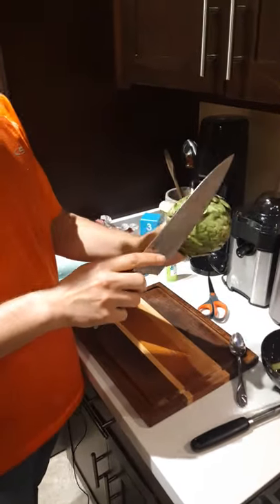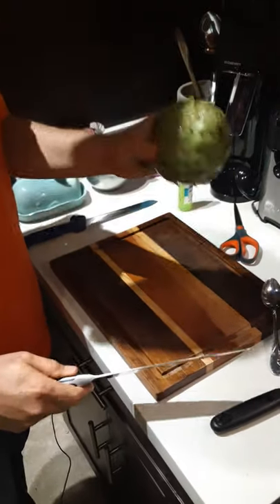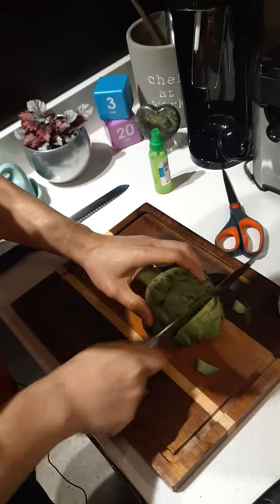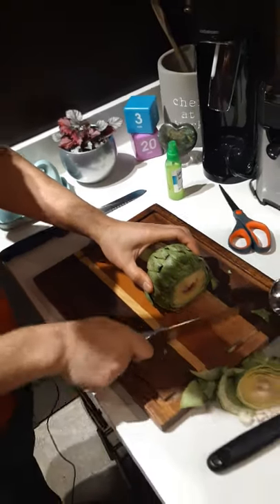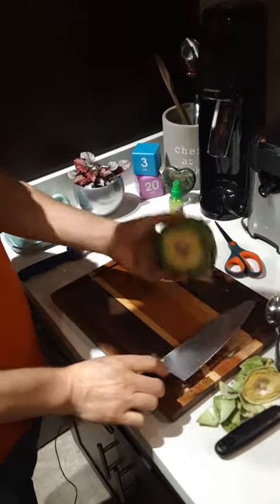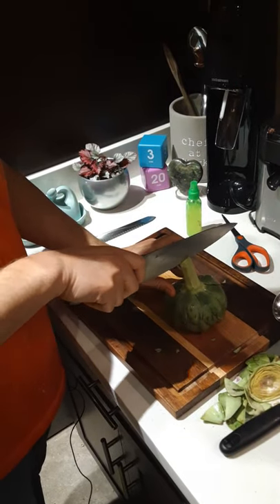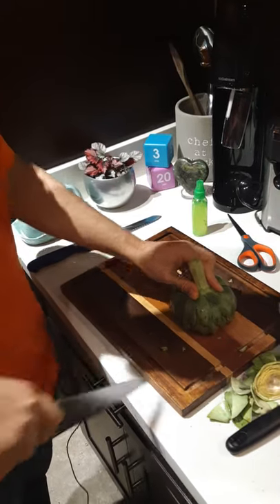Next I'm going to cut about a third off the top. I'm going to hold the artichoke down — always be very careful — and just slice off about a third. You can do this with either a sharp knife or a serrated knife. I'll kick that cut piece to the side, and once I've done this you can give it a spray if you want. Then I'm going to cut it down the center.